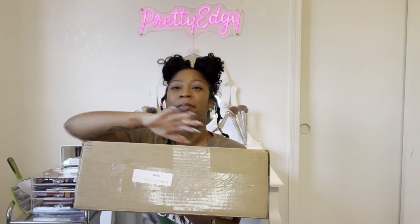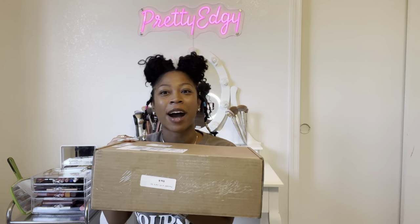Welcome back to my channel, pretty edgy. I'm back with another video for you guys today. Thank you so much for coming back. Today we're going to be doing an unboxing video. I do have my box right here — this is from Fenty Beauty. I'm going to unbox this and show you guys what I got, so if you are interested in seeing what's in this box, just keep on watching.